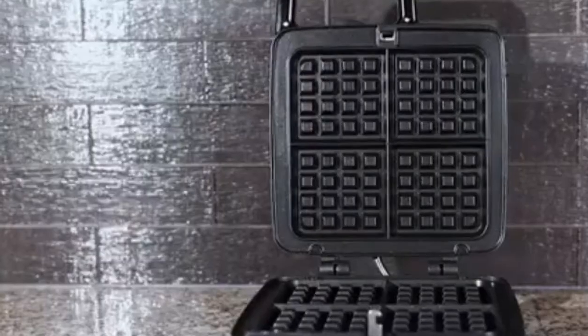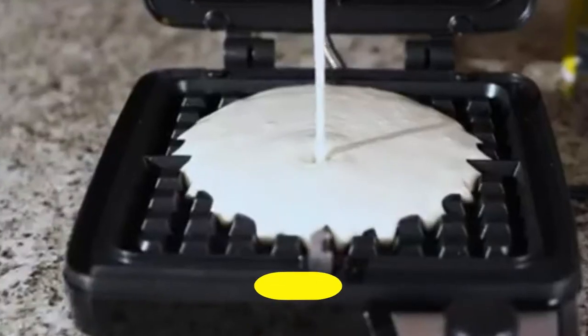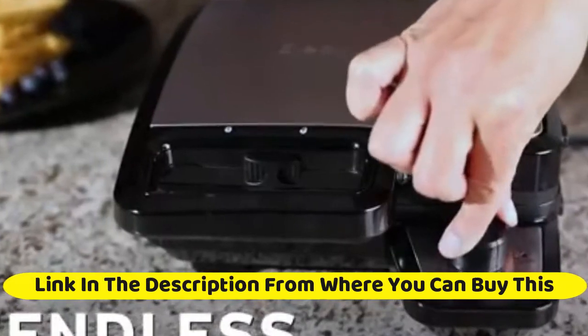Elec Homes Waffle Maker with removable plates, 4-slice Belgian waffle iron, anti-overflow non-stick grids, browning control, indicator light, compact design, recipes included, stainless steel.